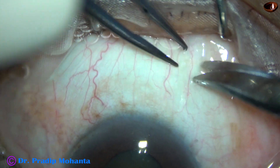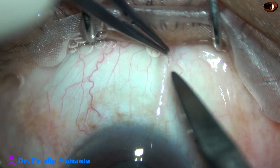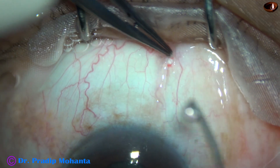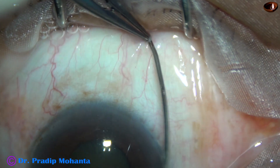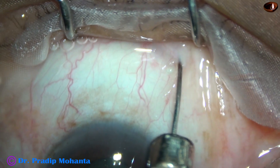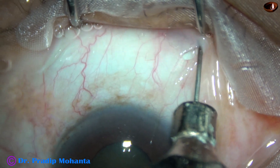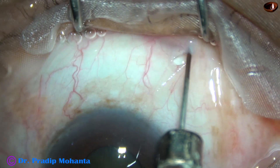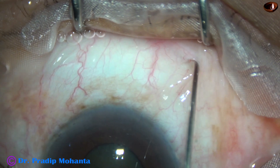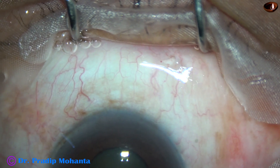Friends, this is the sub-Tenon's block. A small nick in the conjunctiva, the scleral surface is exposed, and then lignocaine with adrenalin is injected. In the posterior aspect of the sub-Tenon's space, about 2 cc of lignocaine is injected. This patient has a hard cataract with small pupil and the patient is under topical anesthesia, so I thought of using this sub-Tenon's block.